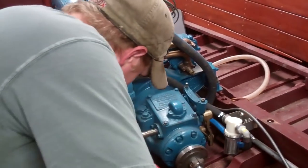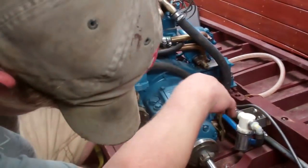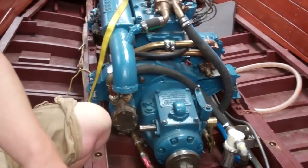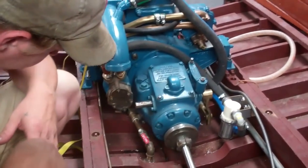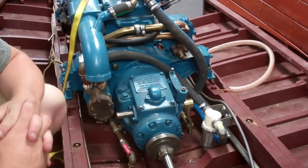Good morning from Snake Mountain Boat Works on Friday, August 3, 2018. Here is an update on the 1946 22-foot Chris Craft Brightside U-22, as will be our practice going forward.